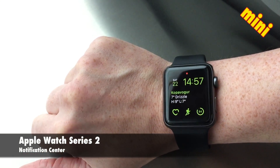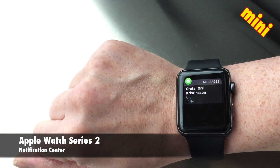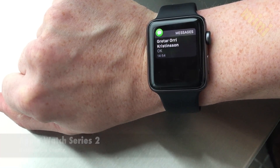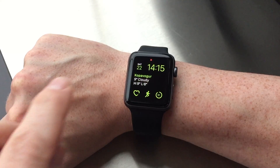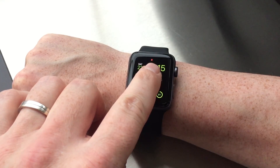Hi there and welcome to TechPower. In my second mini episode I'm going to tell you all about the notification center in the Apple Watch Series 2. First off, if you got a notification on your Apple Watch, the Apple Watch will indicate that with a red dot at the top of the screen.